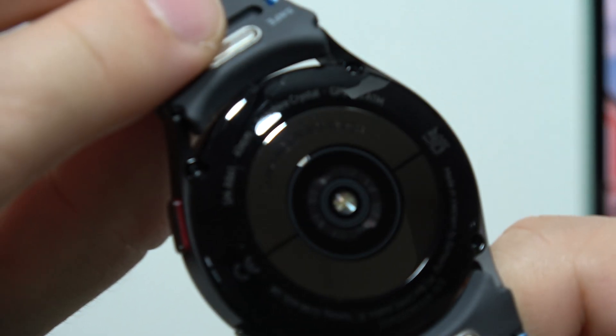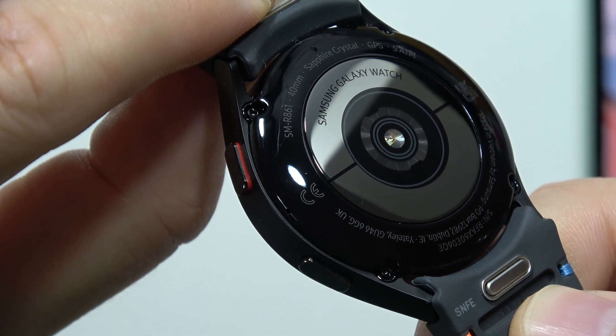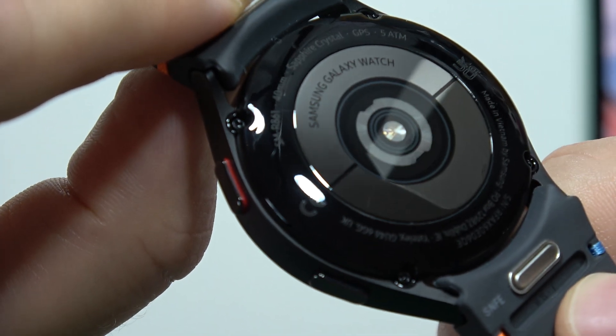We can also find something on the sensor. Let me clean it — there we go. As you can see when you take a look at the sensor, you can find information that this is the Samsung Galaxy Watch. That's how the sensor looks — take a look.